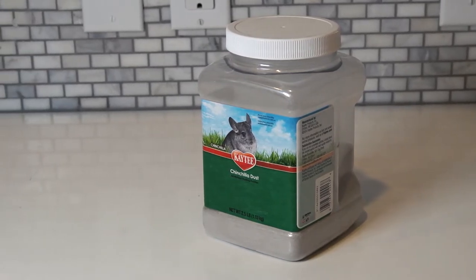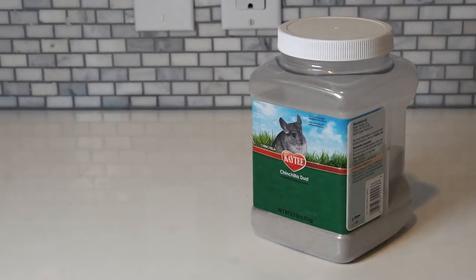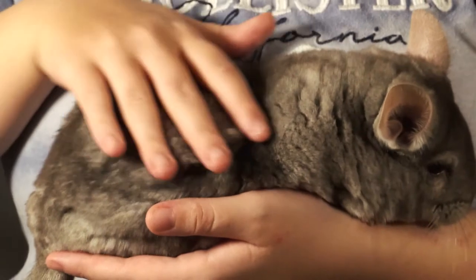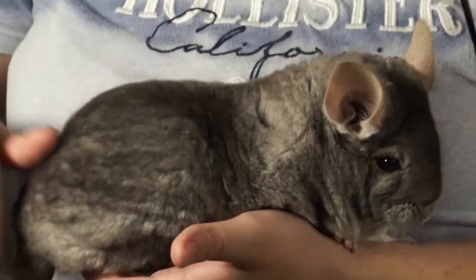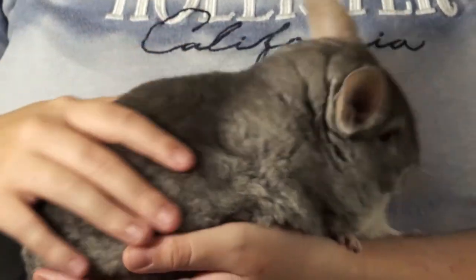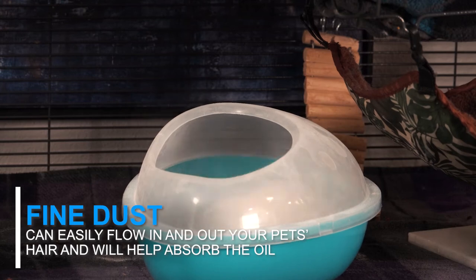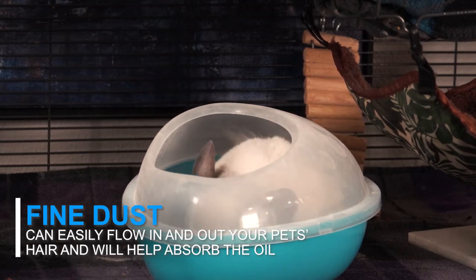Just make sure that you don't use a coarser dust that looks like sand. Instead, you should opt for one that is finer. Sand is not fine enough to clean their hairs and will just cause cuts and scrapes on your chinchilla's skin, which can lead to infections. Fine dust is able to easily flow in and out of your pet's hair and will help to disperse and absorb the oils much better.